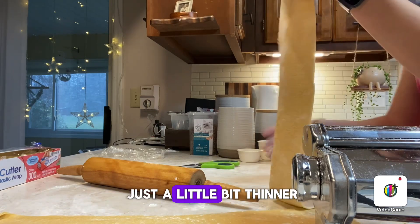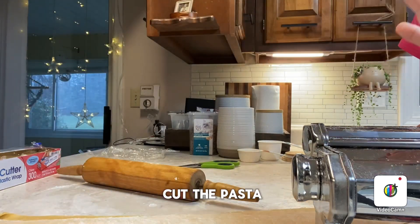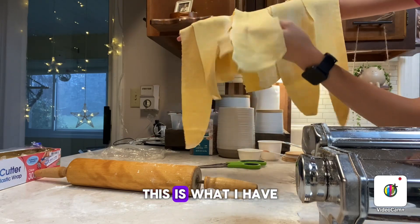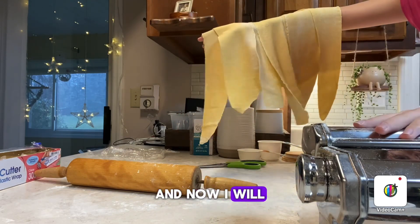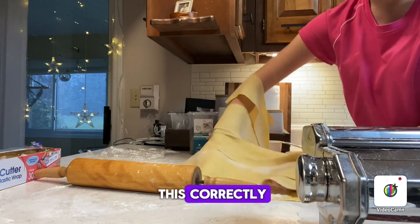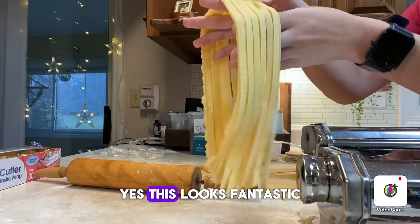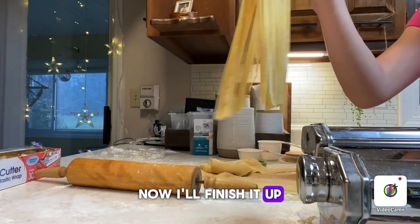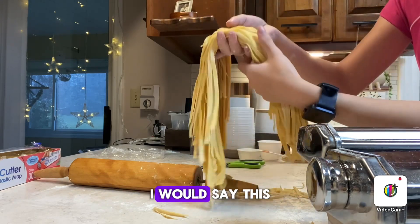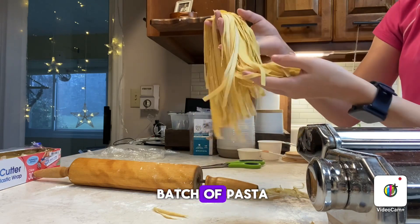I think I'm going to go just a little bit thinner and then I'll be done and ready to cut the pasta. After rolling out a lot of pasta, this is what I have, and now I will be attempting to cut this correctly. First impressions? Yes — this looks fantastic. I still need to cook it, but as of right now I would say this is a very successful batch of pasta.